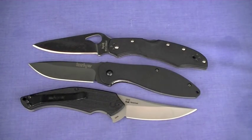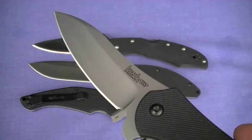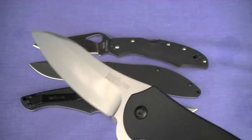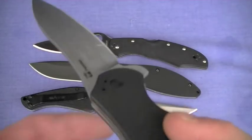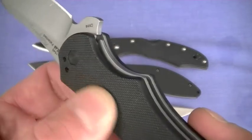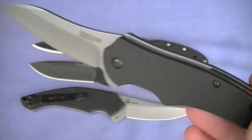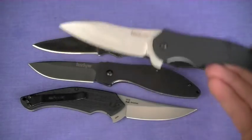The 1940, 8CR13MOV, 4.2 ounces, about $21 — great EDC blade, high value. I misspoke in that review by the way — that's not G10, that's Zytel. Textured Zytel. Still hate it, but it's a good option.